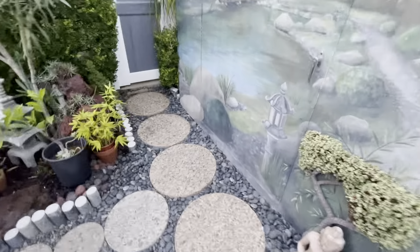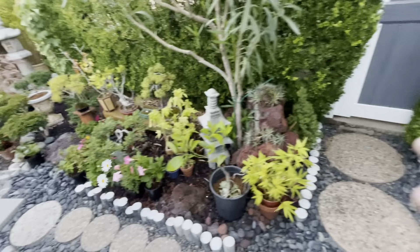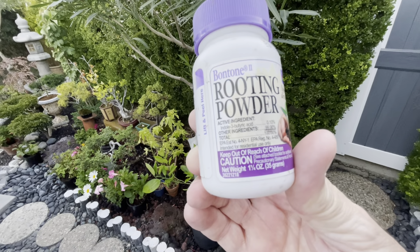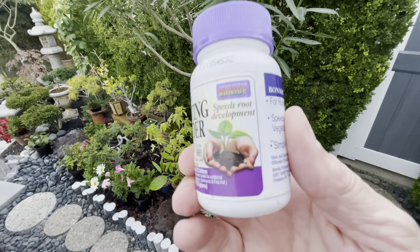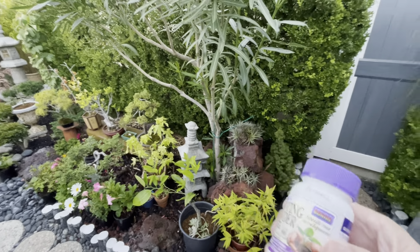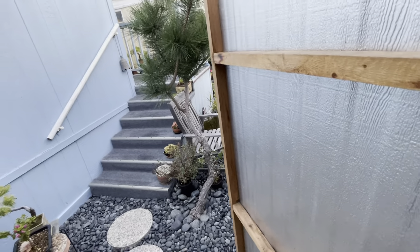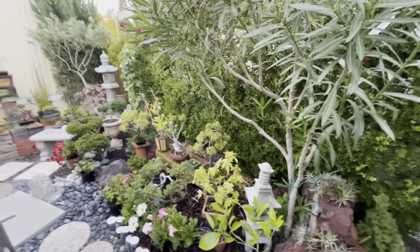Let me show you something — if you're into gardening you'll want to know this. When you make your cutting, it's called rooting powder. This is what can really start your cutting — it speeds root development. That's what it's called: rooting powder. It's white and that's what you stick your cuttings in, and before you know it, once it takes, you're in like flint.